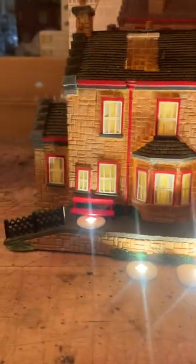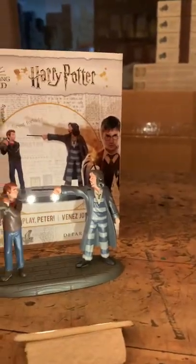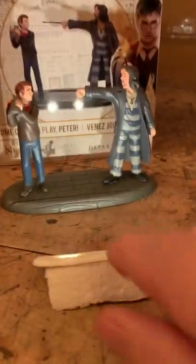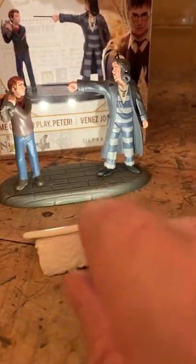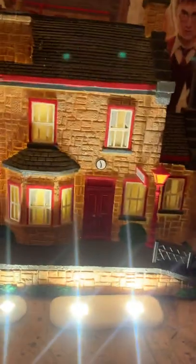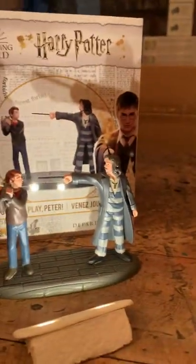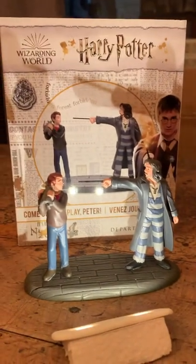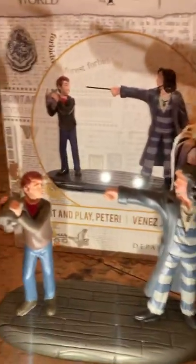Last piece here — and sorry, I don't think we did the price on the Shrieking Shack: $152. The last piece is 'Come Out and Play, Peter.' We're uplighting this by putting our Airbrite light onto a little piece of styrofoam. You could do that on the houses too to uplight them. 'Come Out and Play Peter' is $40. This piece is really cool — Peter, I believe, is in cat form right there.